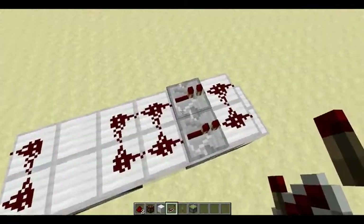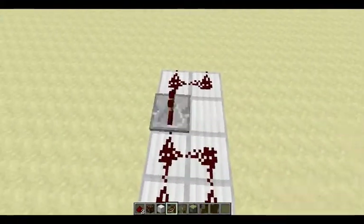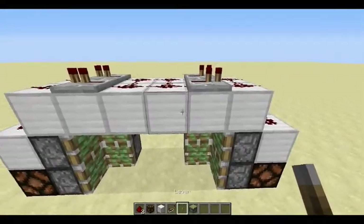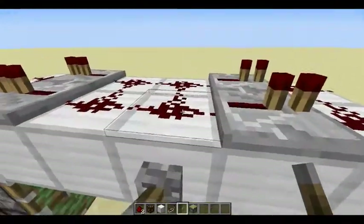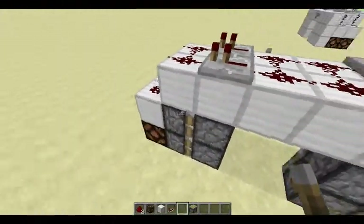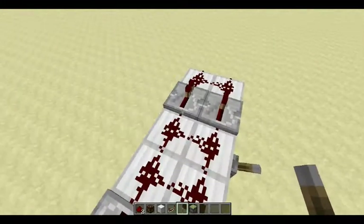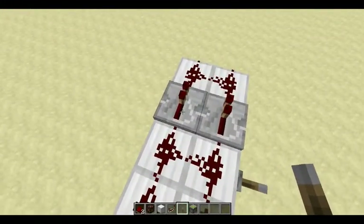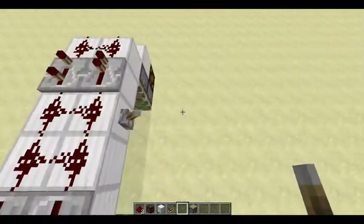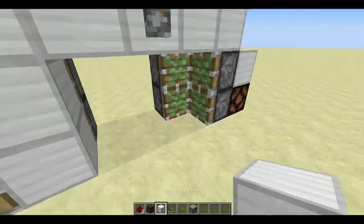You want redstone repeaters like that — these two are facing one way and these two are facing the opposite way. Then you're gonna place the lever on the redstone dust right here, on the block with the redstone dust. On the side that doesn't have the lever, you're gonna right-click the repeater twice, so that'll be a three-tick delay. Then after that, you fill up the blocks and you're done.